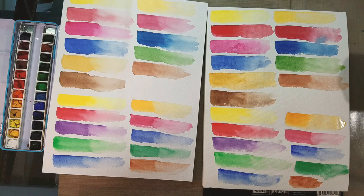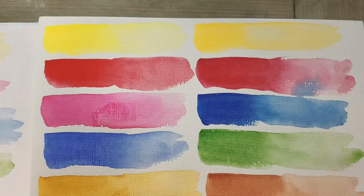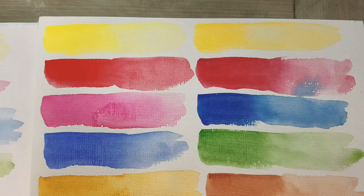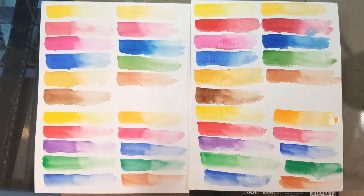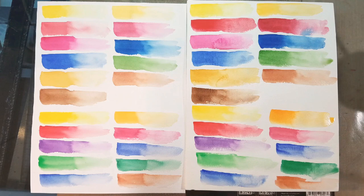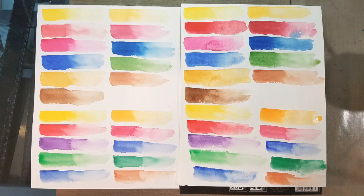Let me know if you guys want to see a field test of the Arteza watercolors on one of the two Arteza papers.